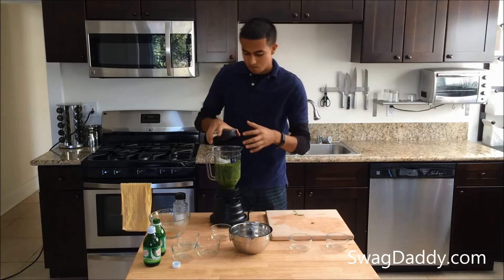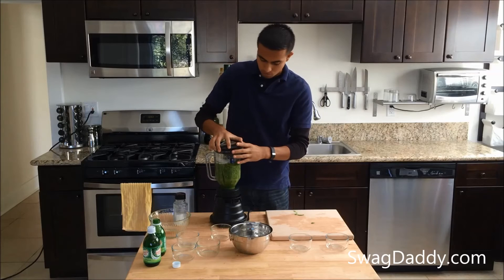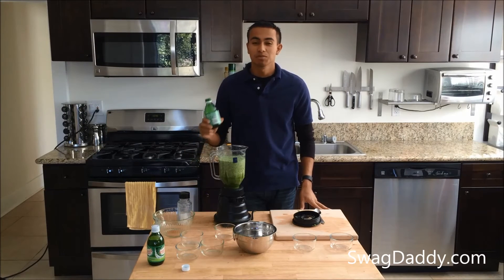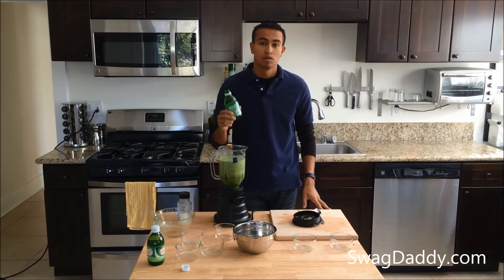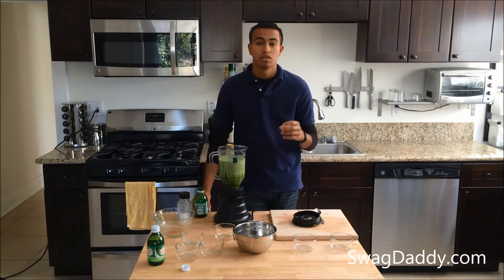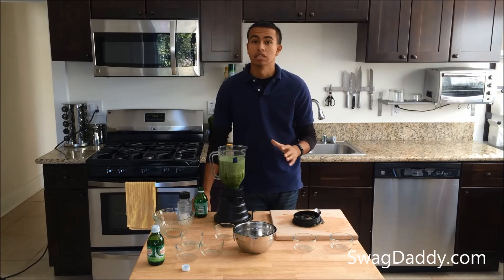And we'll blend that up. The recipe calls for 12 ounces of ginger ale — we've used about nine and we like the consistency. There are a couple of variables; it could be the size of the tomatillos, so make sure that you've got 12 ounces on hand just to be sure that you can thin it out.